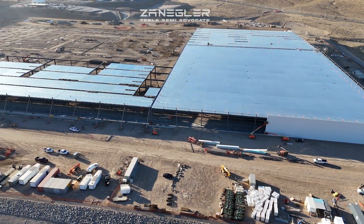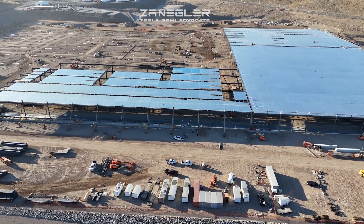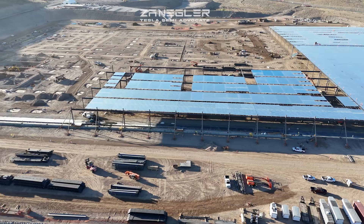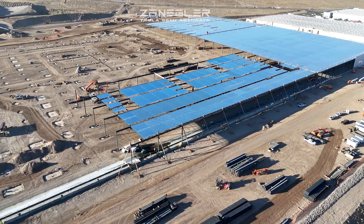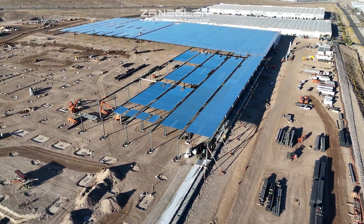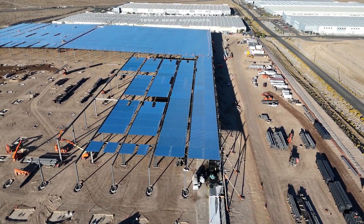If you haven't noticed already in the still pictures in the intro, these guys are putting up walls. I had seen white panels and hadn't mentioned it in the previous videos, but I thought maybe it was insulation for the roof. As you can see, and you'll get a really good look later, it is actually wall segments.